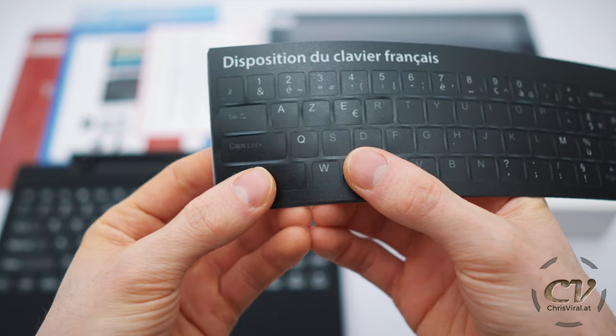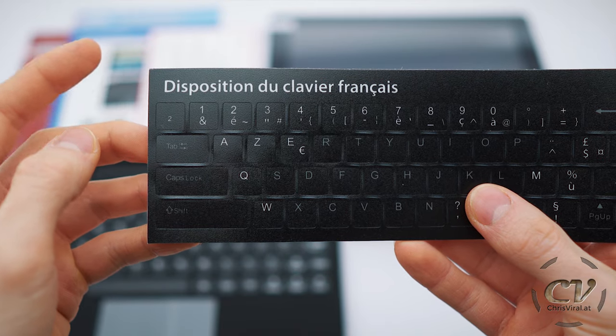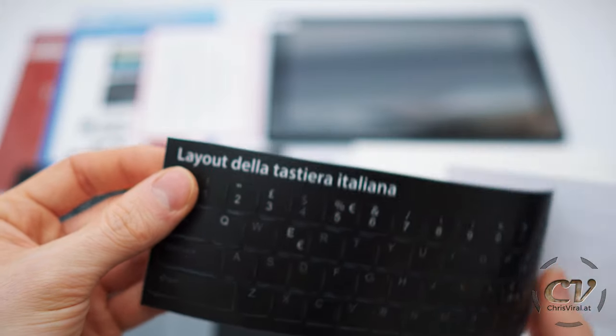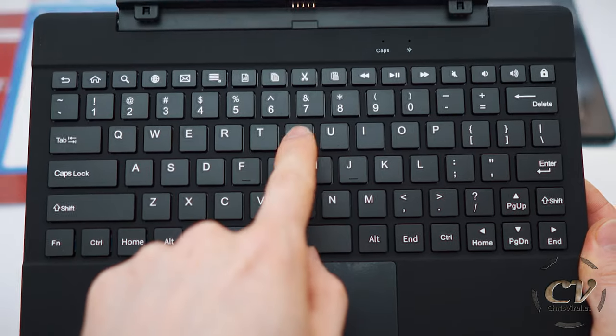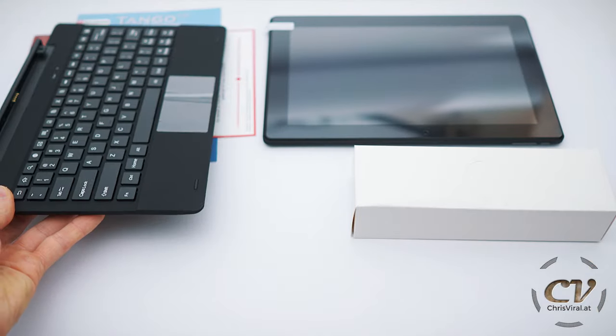These are actually stickers that you can put on the keyboard with different layouts — France, Spain, Germany and another one for Italy. So four sets of these stickers. And the keyboard itself comes in the English layout right here. Let's put this aside for now.